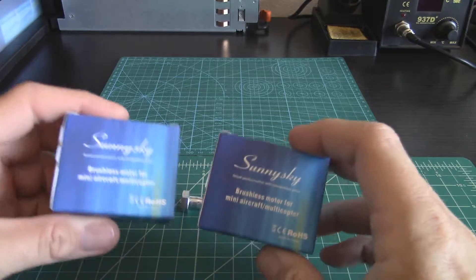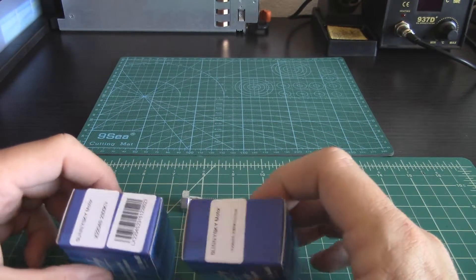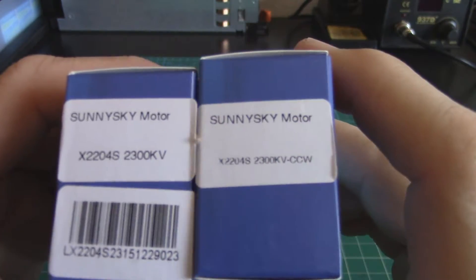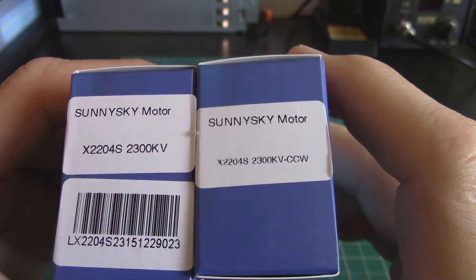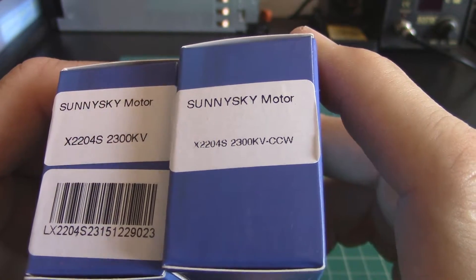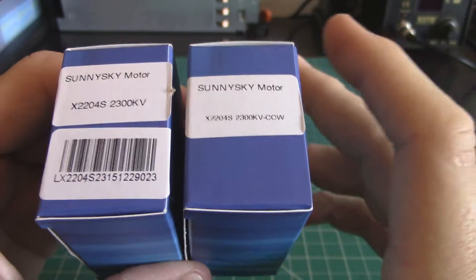Here's an example: a couple of Sunny Sky 2204 motors. One is listed as X2204 with 2300KV, and the other is the same motor but listed as counterclockwise. So what does that mean — does it mean the motor spins the opposite way?